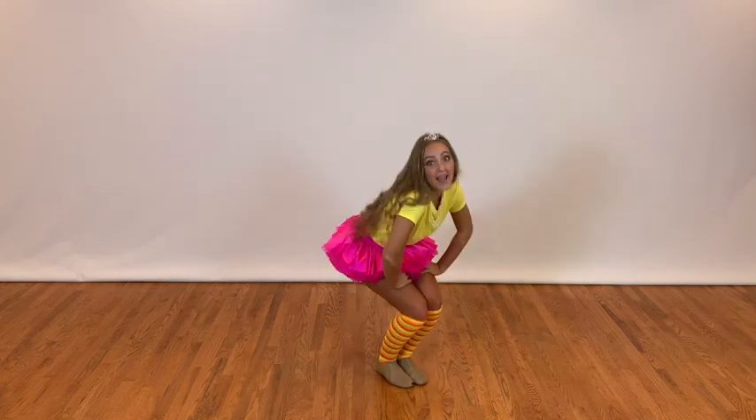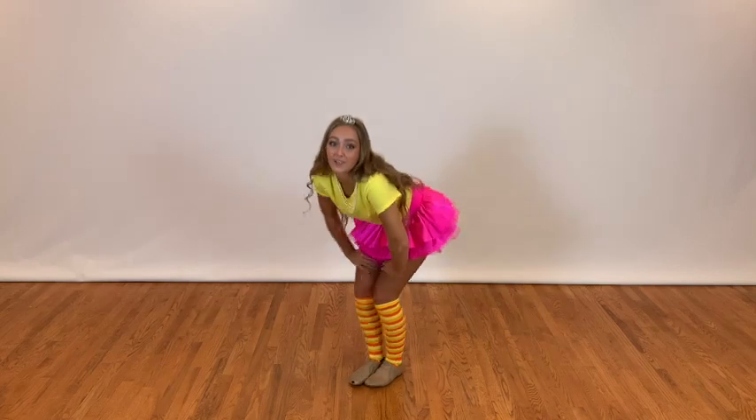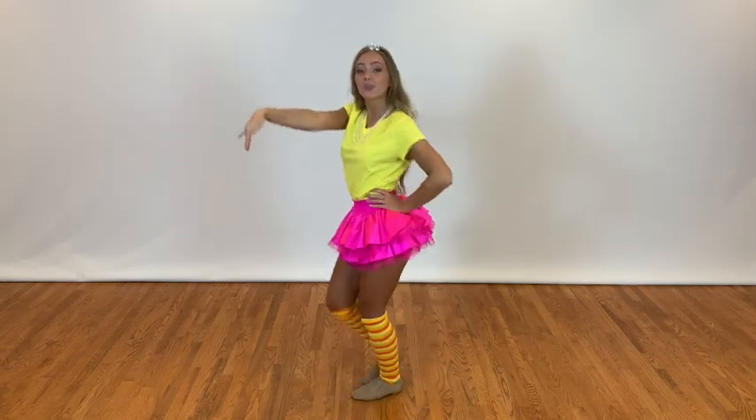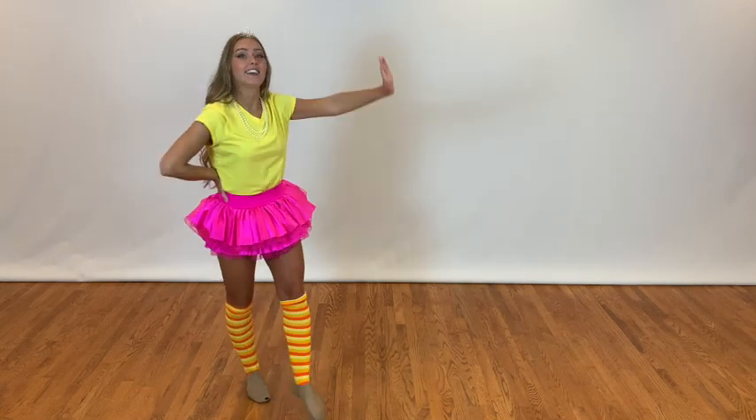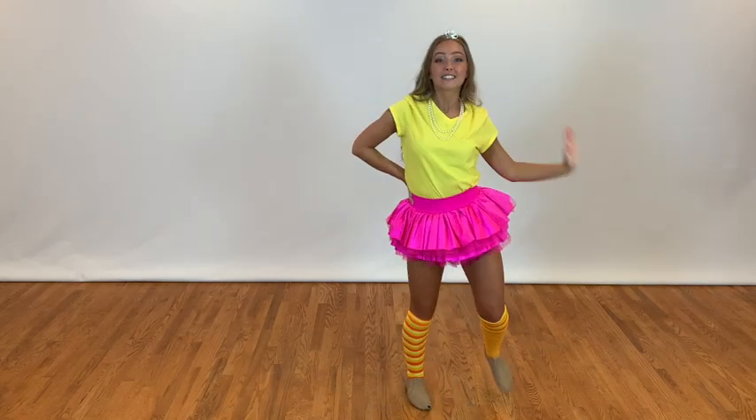Then we're going to go bounce, and bounce, step, step, reach. Now we're going to go walk, two, three, four, five, six, seven, touch. Other way, walk, two, three, four, step, step, and run back.